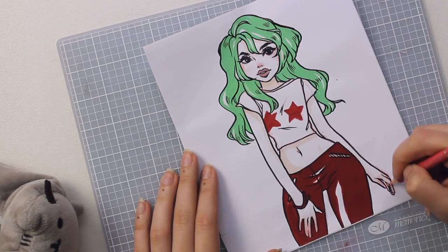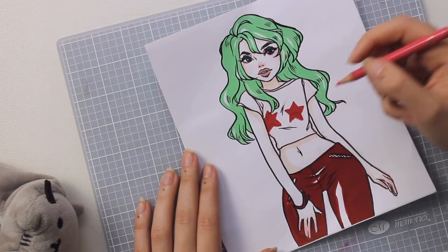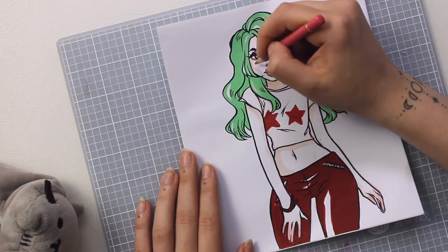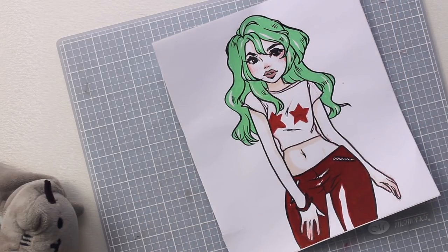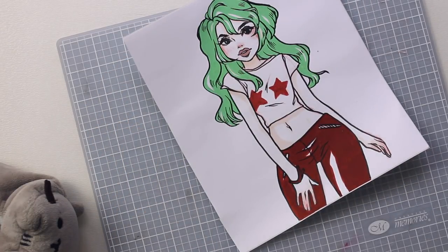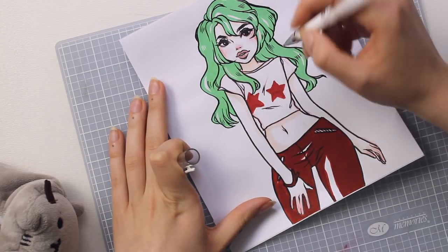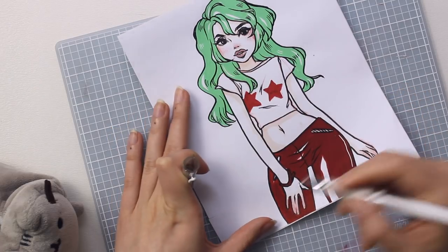I'm adding in some more blush to her cheeks and her hands so she has more life to her. She maybe also needs some highlights — nothing too fancy — but to get some more depth into the hair and her pants.